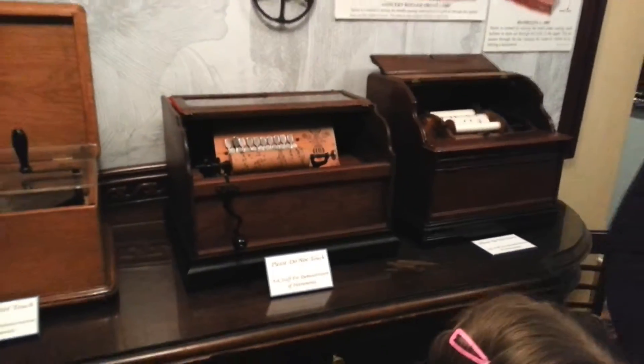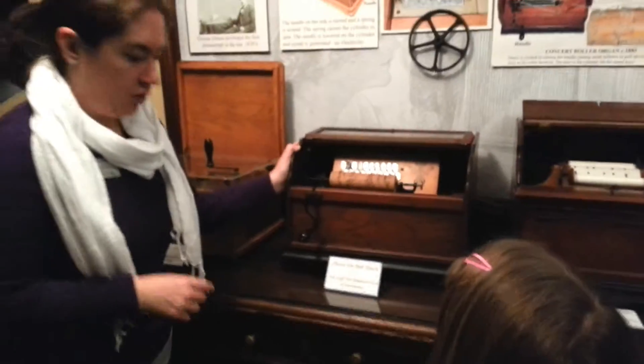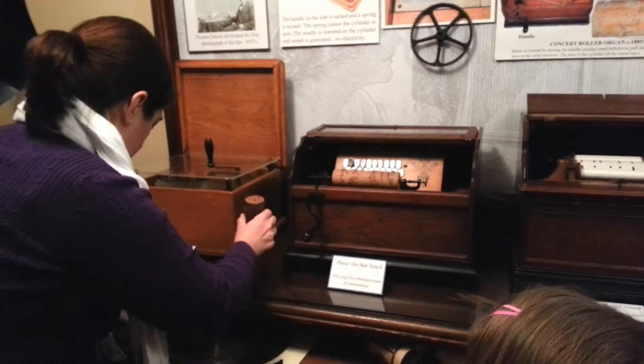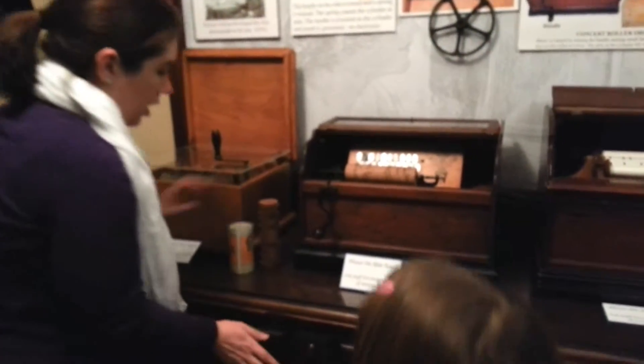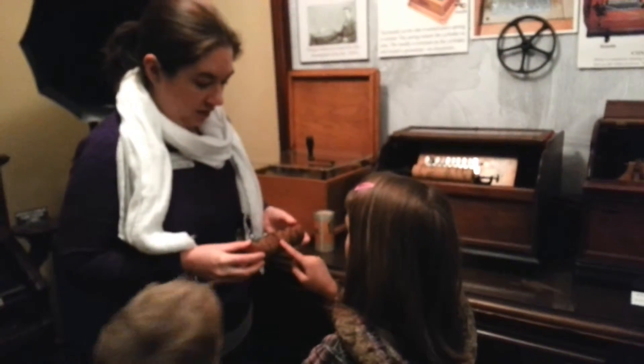So this one, I'm going to have to stand on this side. You wait right here on this side. This one's called a concert roller. I'm going to scoot back just a little bit so I can let you feel what it feels like. The concert roller uses this wooden cylinder. Just one finger — you can feel the spikes.